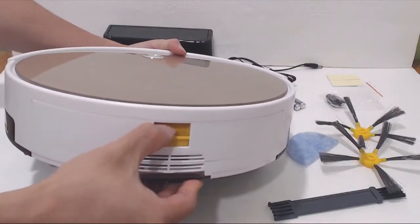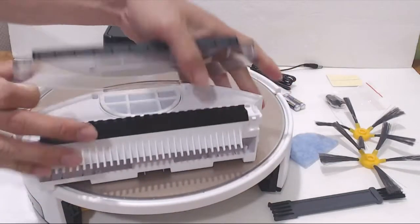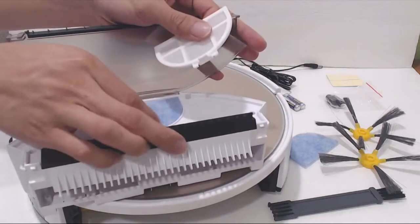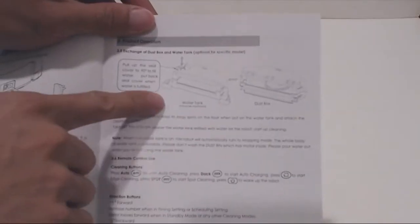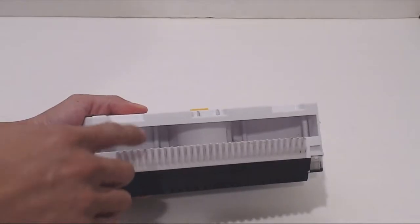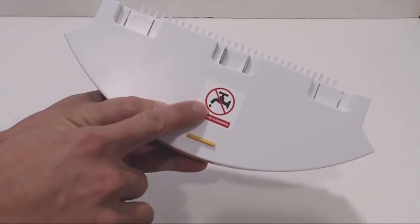On the back of the unit is the dustbin — push down on the yellow tab to release and remove it. Inside are a pre-installed dust filter and sponge which can be cleaned and washed, but they must be completely dry before reusing. The unit can optionally use a water bin for wet mopping, but this must be purchased separately. Note that the motor is inside the dustbin, so it cannot be submerged in water or wet cleaned.